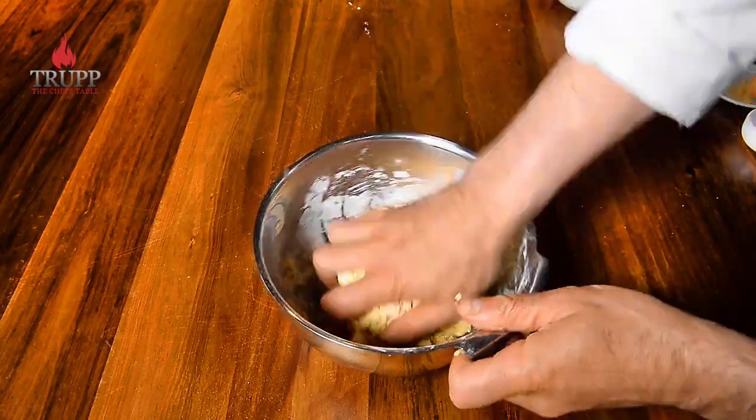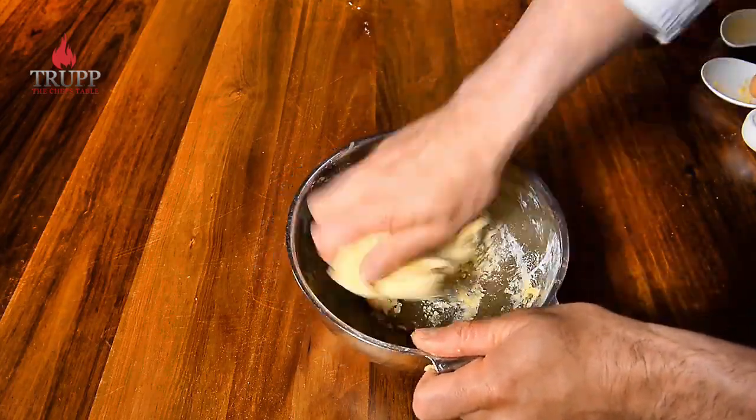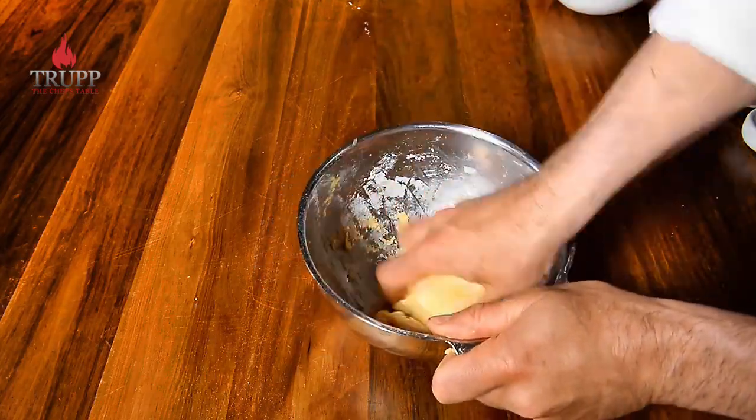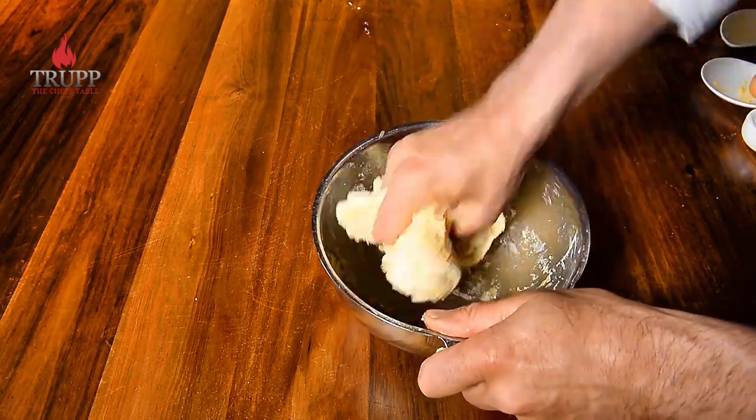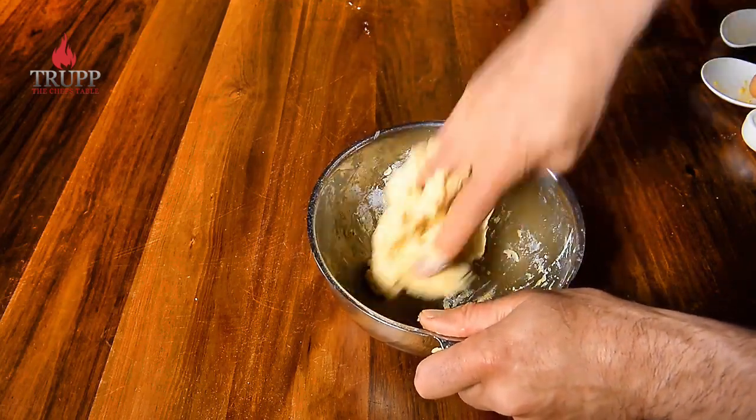Now I quickly mix it all together and then we'll be rolling them out. You just need to make sure the dough is nice and smooth — you don't need to go any further or develop any gluten, which you can learn more about in my pasta classes.